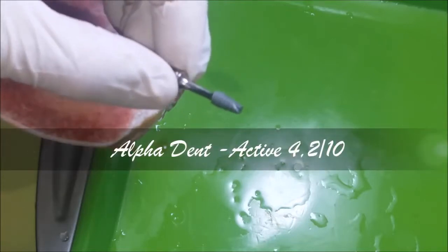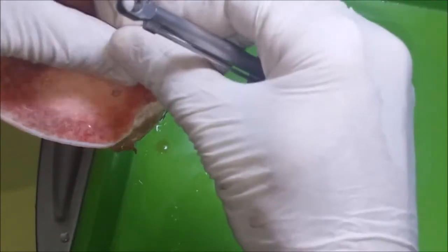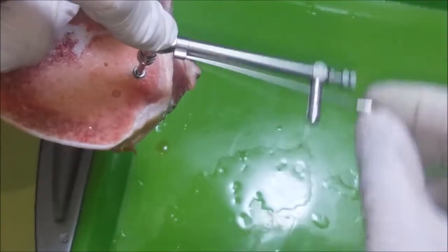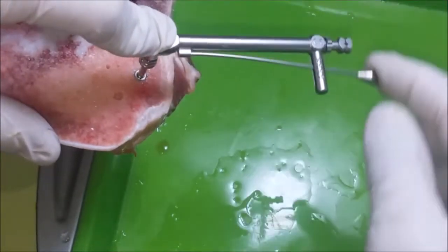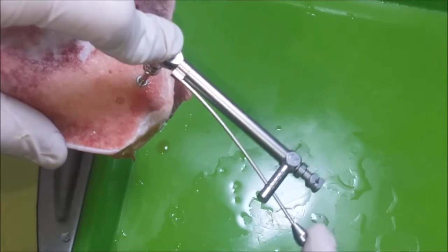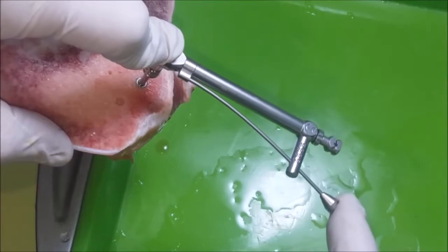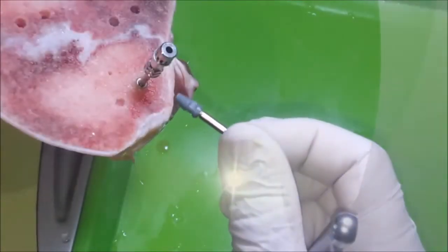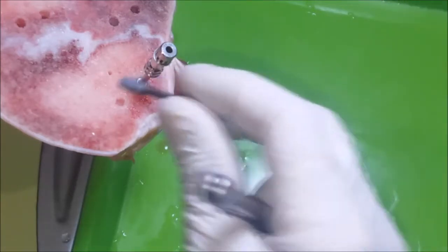Firstly, we shall install Alpha Dent Active, 10 by 4 by 2 millimeter. We shall stop it at 15 Newton per centimeter.